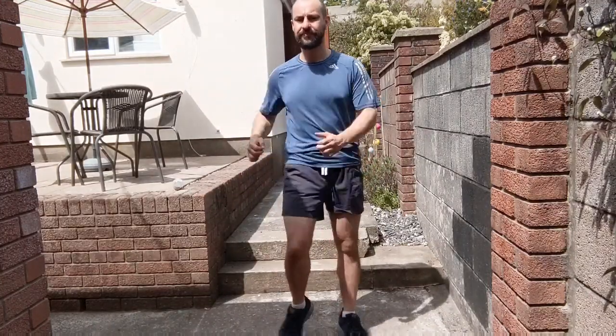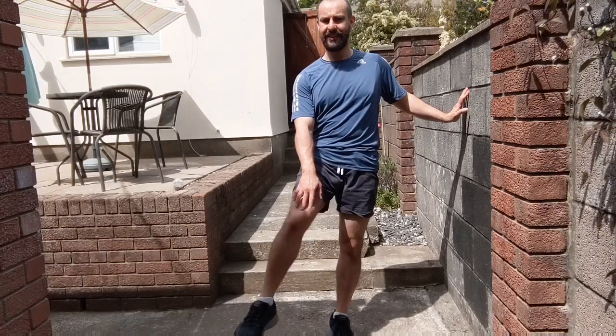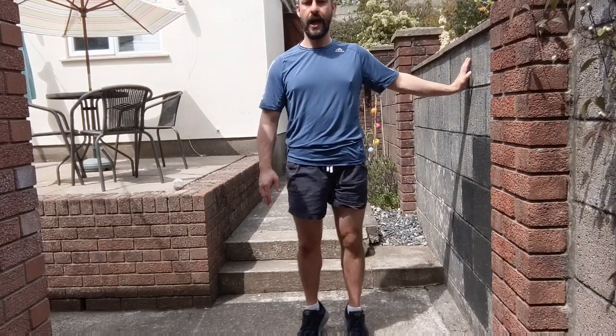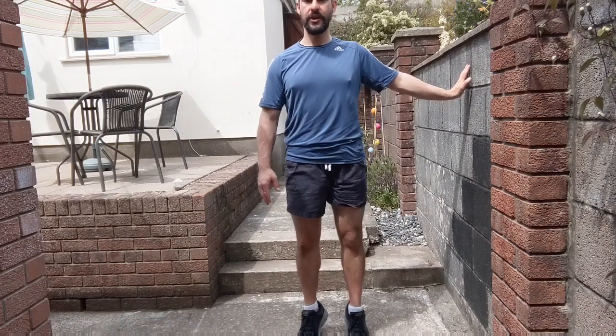March it out, moving down to our knees. Use the wall for balance, circle, other direction. Other direction, down to the ankles, use the wall for balance, up onto your toes, back down, toes.